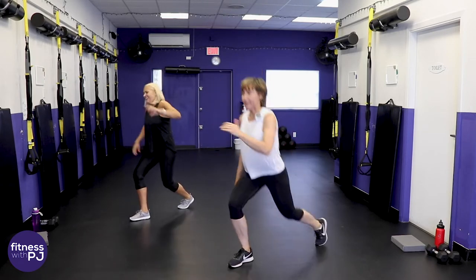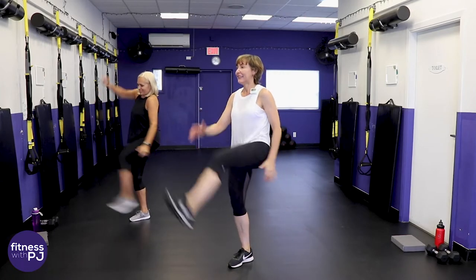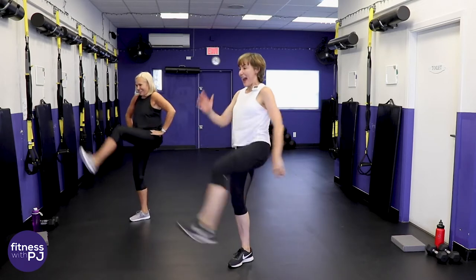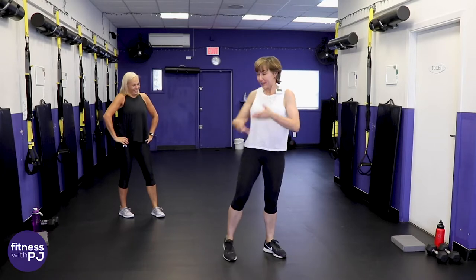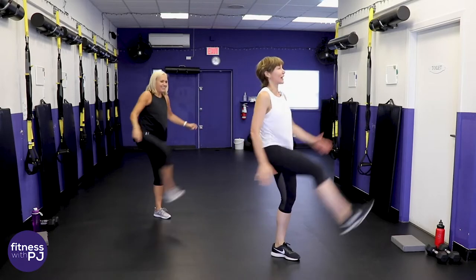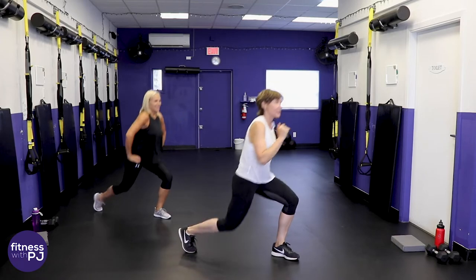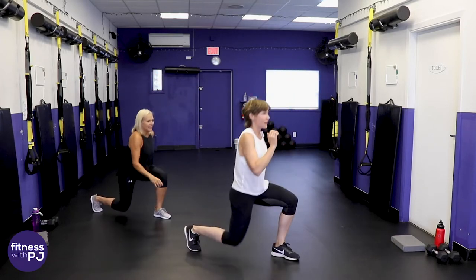Warming up that right leg — feel that at home? Last three, two, one. Other side. Just don't lose count — YouTube, you guys don't like it when I lose count or forget an exercise, and you'd think I would remember because I've got it written right in front of me off camera!